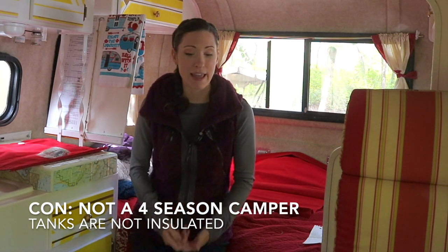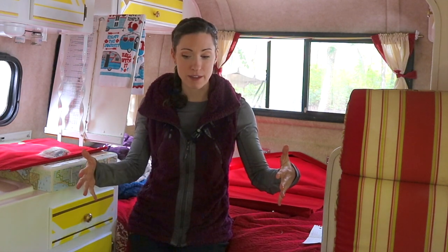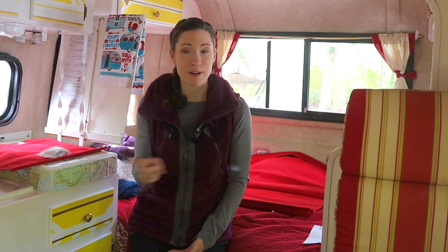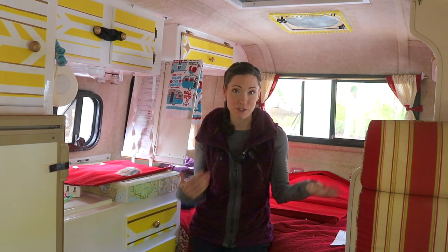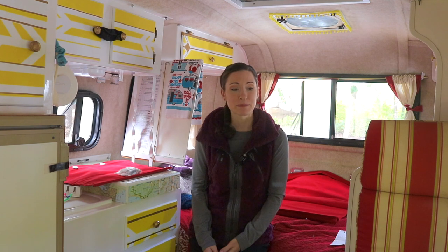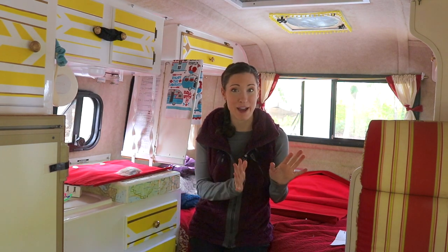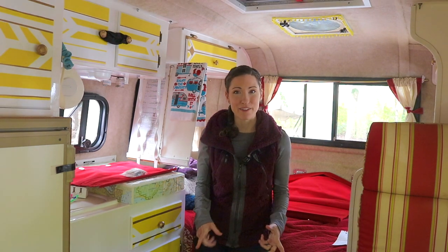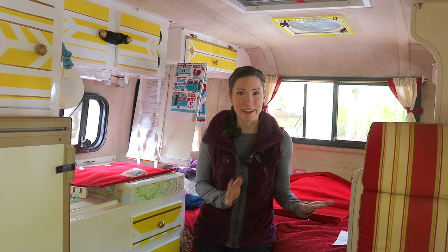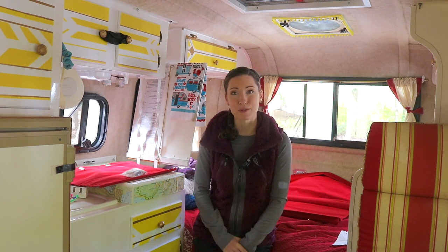The other thing we wish was a little different is that we wish the Scamp were four-season. I think if we ever upgrade to a different rig, we'll get something four-season with insulated tanks. We're about to winterize the Scamp later today and we will continue to use it after the water system is shut down — I'll do another video explaining how we do that. Most people winterize their RV and pack it away, but we try to get a couple more weekends out of it. I just don't want to risk it getting below freezing and causing damage.